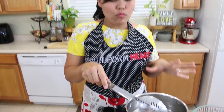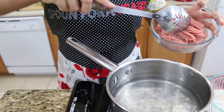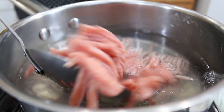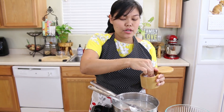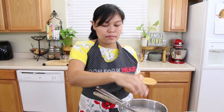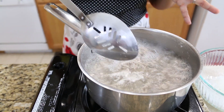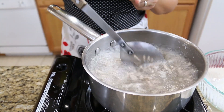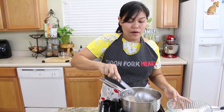In the same pan and same water, I'm going to cook our ground turkey next. I use eight ounces of ground turkey — you can use ground chicken or ground pork. When I cook the ground turkey I like to add a little bit of salt for extra flavor to the meat. When the water comes to a boil again and the color of the water changes, the meat is cooked. I break it into small pieces for the salad, then remove the turkey.